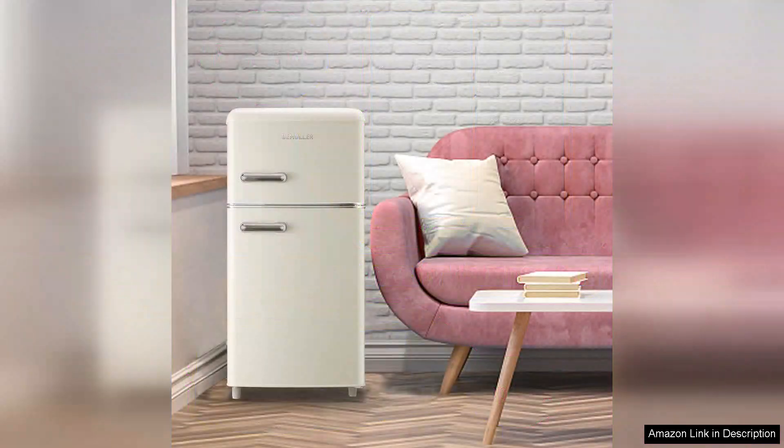Overall, the Retro Mini Fridge is an excellent choice for anyone looking to combine style and functionality in a compact refrigerator. It's perfect for apartments, dorms, or as an extra fridge in a larger home. If you're seeking a retro aesthetic without compromising on performance, this fridge is definitely worth considering.